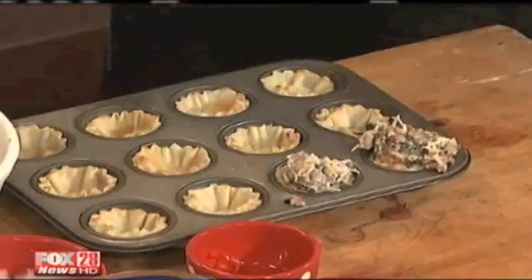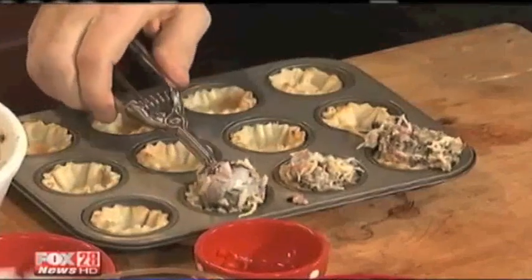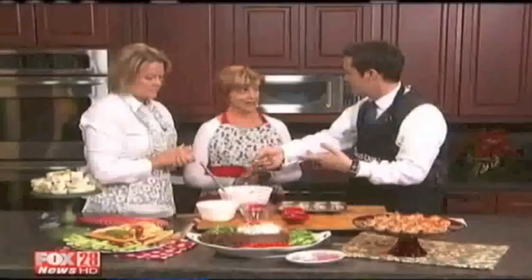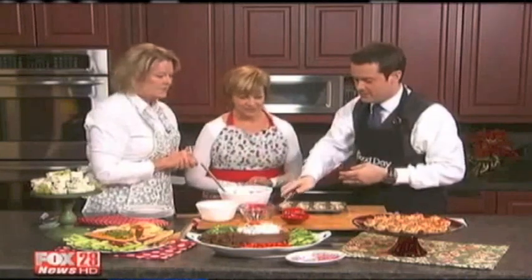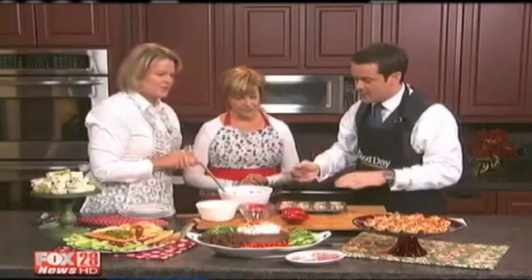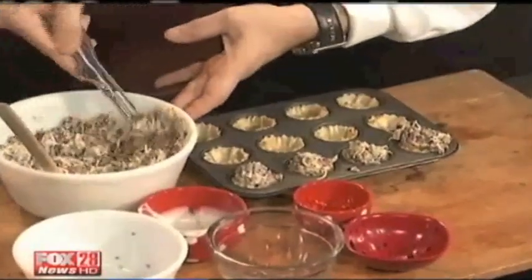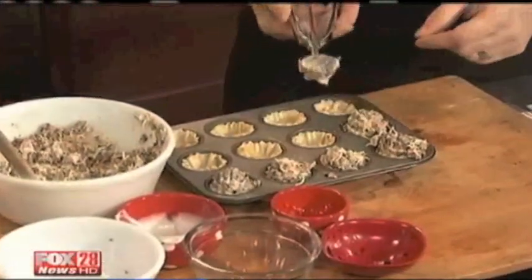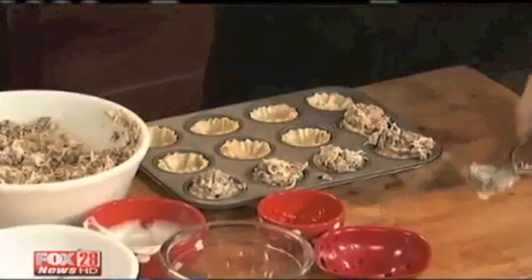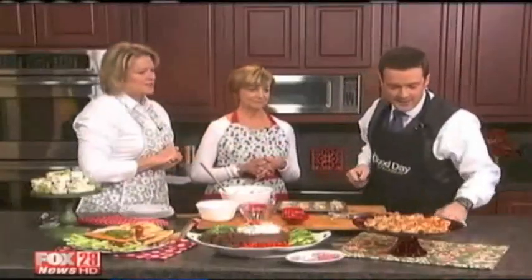All these recipes today can be made ahead, and that's part of the beauty of it because everybody's busy, even during the week between Christmas and New Year's. You can garnish them with extra little olives or red pepper, anything you want. Then put them in the oven at 350 for 10 to 12 minutes — that's it, done. And they're really satisfying; you can eat them with your fingers.